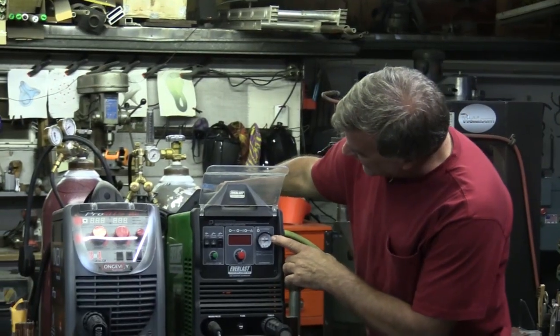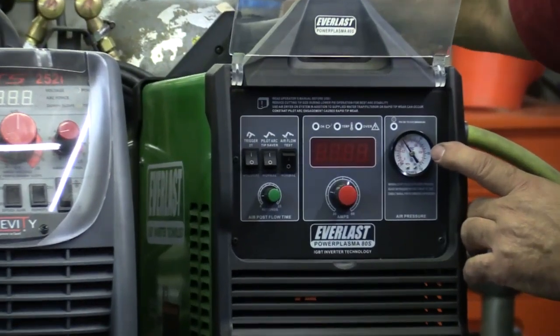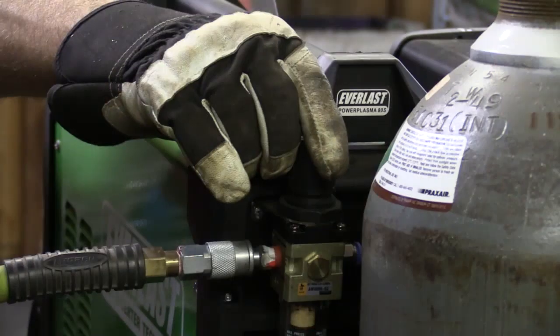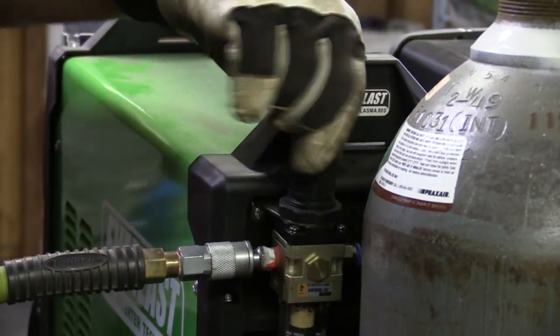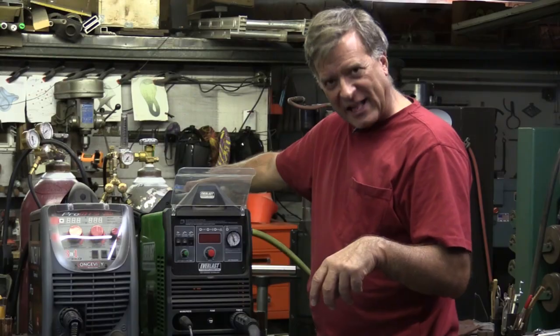So let me just turn that up a little. There's 30, 40, 50 — that ought to be about 60, right about there. And when you're done adjusting it, make sure you push that little knob down, that little pressure regulator on the back. Just push that knob down, you'll hear it go click, and then it's locked in place.